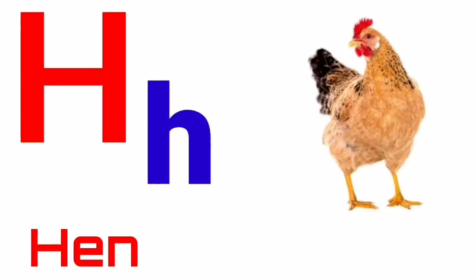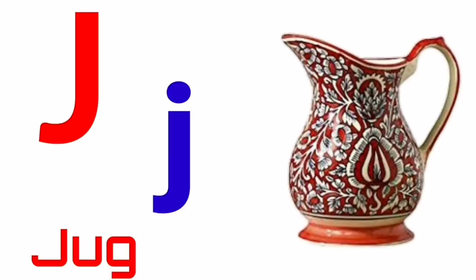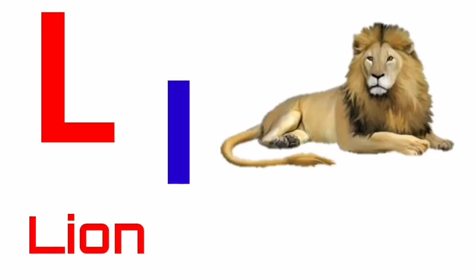H for hen, I for ice cream, J for jag, K for kite, L for lion.